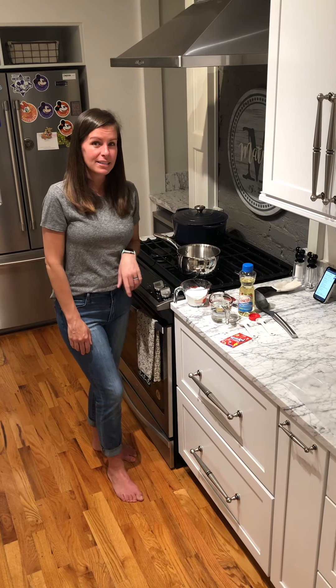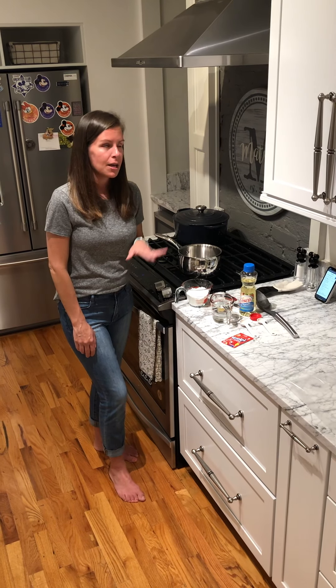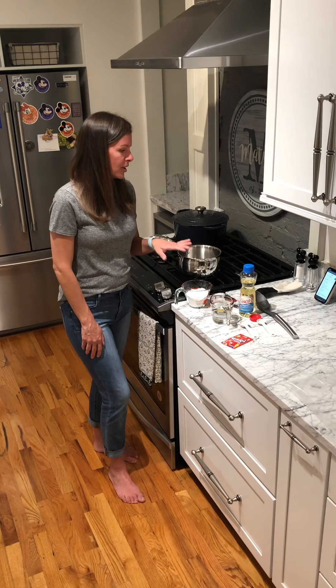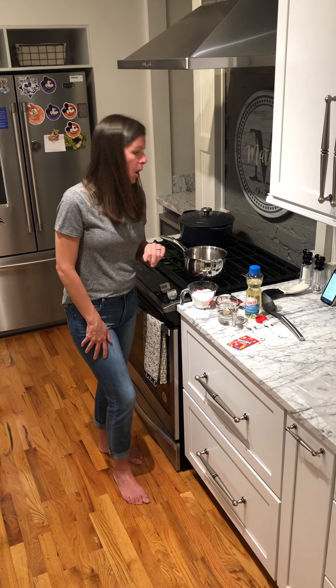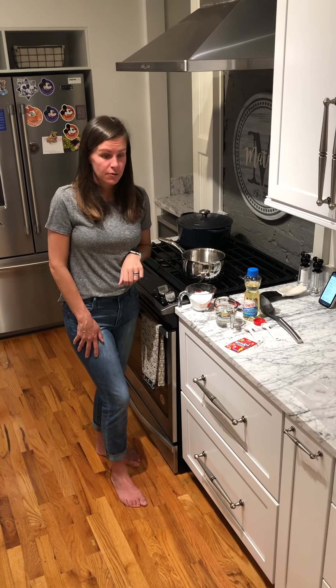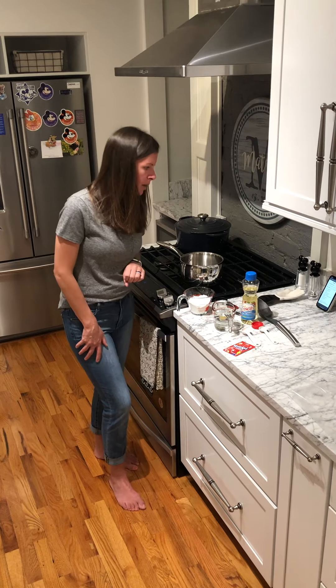First of all I went ahead and got my ingredients out and I'm going to tell you exactly what you will need before I put them all in. You're going to need one cup of flour, about a fourth of a cup of salt, two teaspoons of cream of tartar, and one cup of lukewarm water.